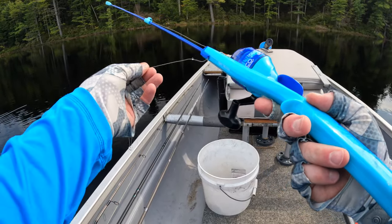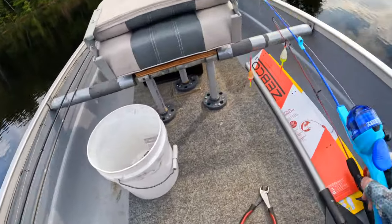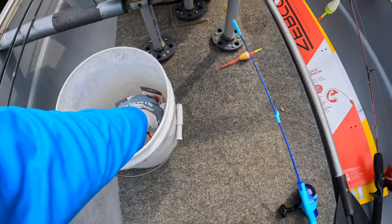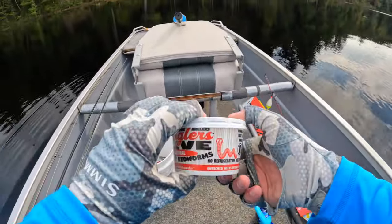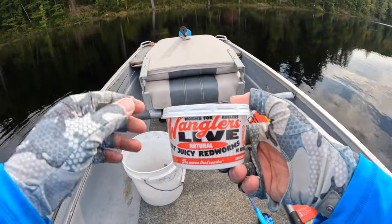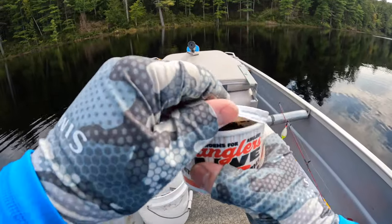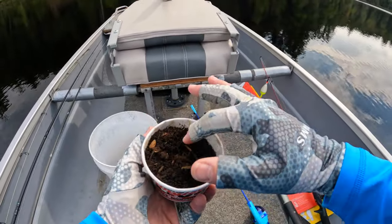Now I'm looking around for a hook keeper. The one I see is kind of ahead of the reel, which means there's not enough space to put it up — so that's going to be the rod I fish with first. You can use all kinds of stuff to bait the hook, but I'm going to be using worms today.